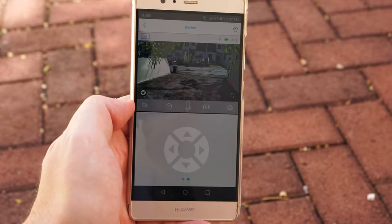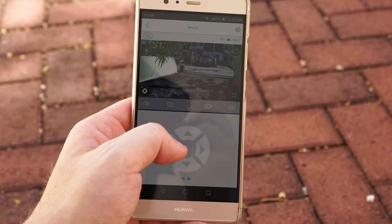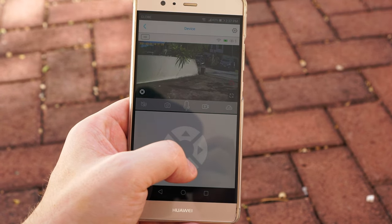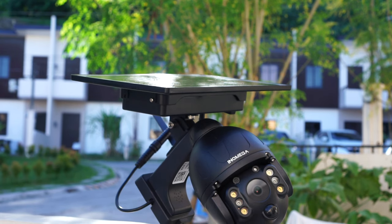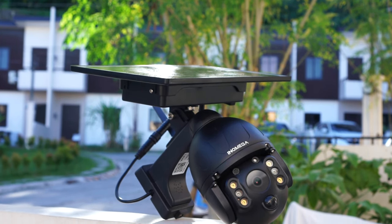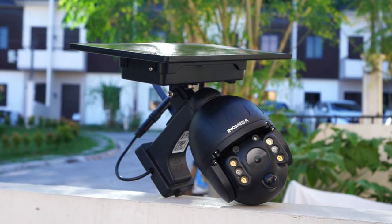I've been testing the camera for about 2 weeks out in the sun and so far it still shows 100% battery life. The camera I have is the WiFi version but they also have one that supports SIM card. You can place the camera anywhere even without WiFi and the camera will still record to the SD card.